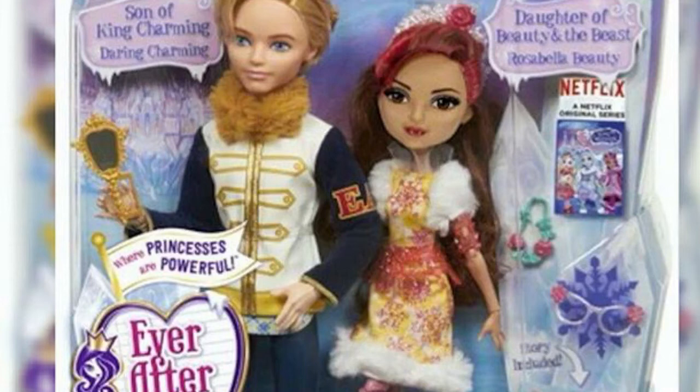I also wish his crown was placed more on top of his head rather than in the back. His jacket is too fluffy at the top and it looks like his jacket doesn't even open. But at least the details are right, and it's kind of a good idea that he comes with a mirror.